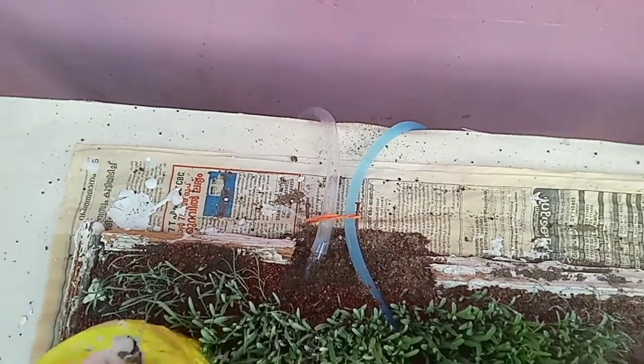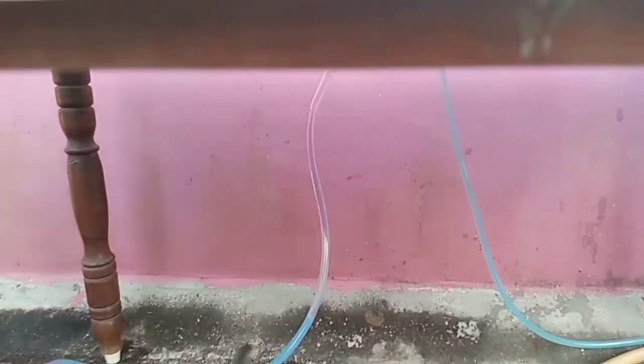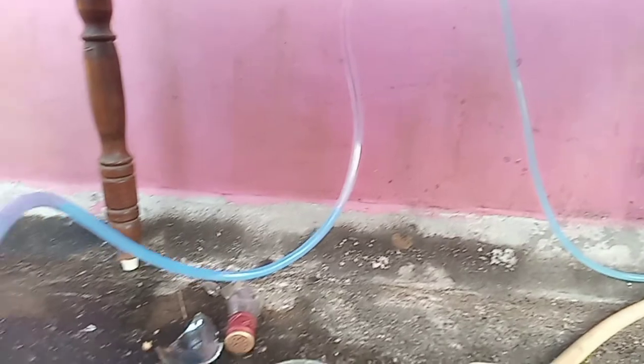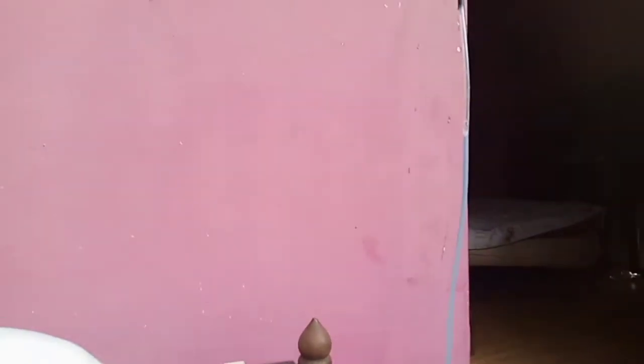I need to cut the tube with one or two. I have to cut the tube here. That's how I'm doing it. The water is in the bottle and the water is added. Then the water is added and there is a little less water.